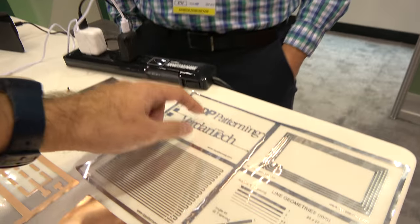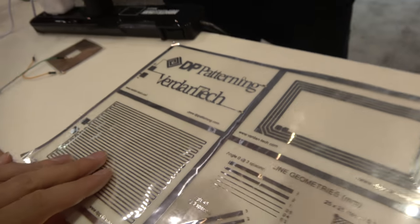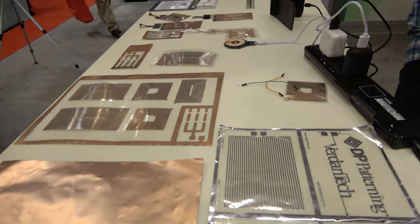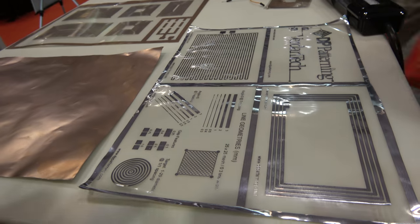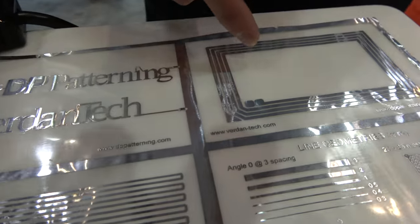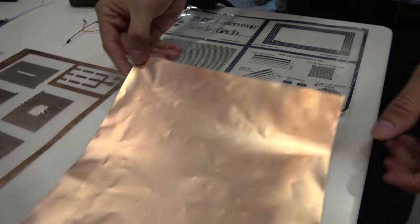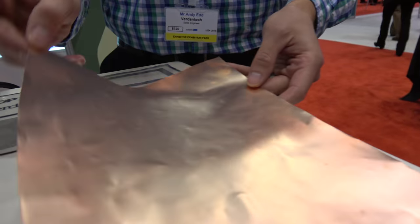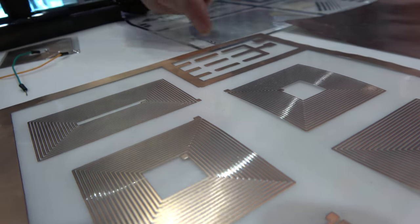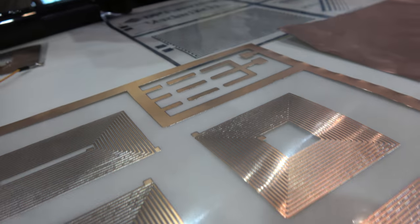One is from Sweden, which is dry face patterning — DP patterning. What it means is, as an alternative to chemical etching, you would use a cutting wheel to remove material selectively from a laminate, much like this one here. So you start with a flexible metal laminate. In this case, it's aluminum that's been coated with copper, so you can solder to it.